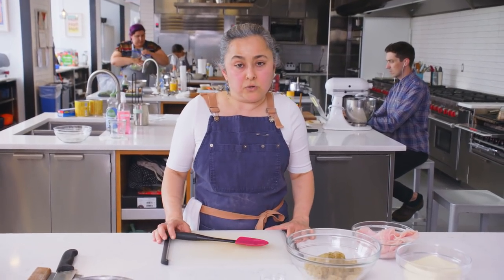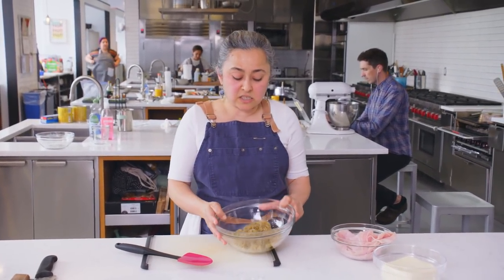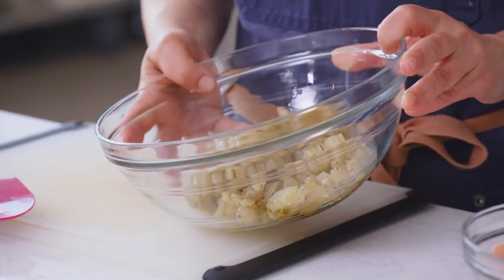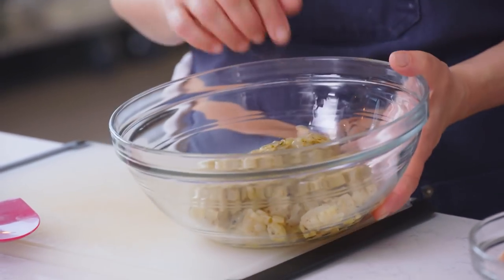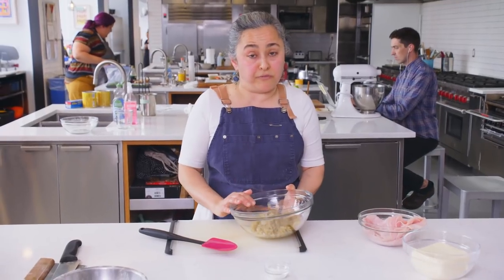For this empanada dough, you can use any kind of filling you like. The dough doesn't have a lot of salt in it, so you can even use it for sweet empanadas with a little bit of guava. For the filling today, I have two onions that have been diced small and cooked for about five minutes until they get a little color, seasoned with salt, pepper, and a little bit of oregano.